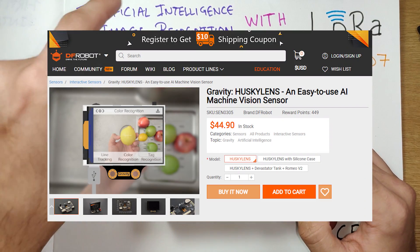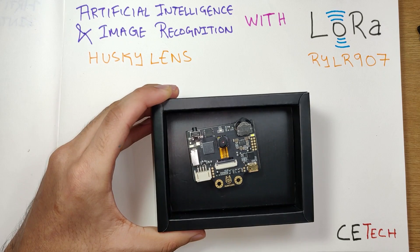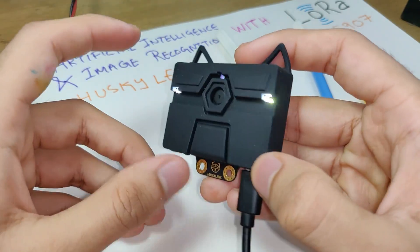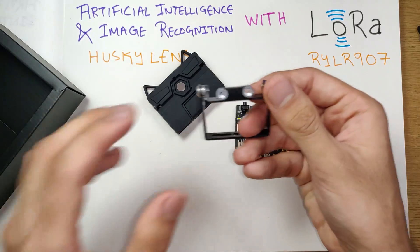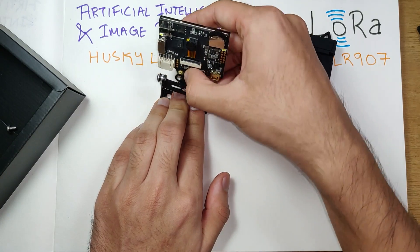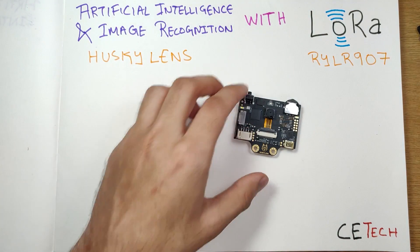The main heart of the project — the AI and image recognition part — is the Husky Lens from DFRobot. It comes in attractive packaging; sliding the box down there's the Husky Lens. It comes with accessories including a silicone case, which looks pretty classy when placed over it. There's also a mount for the Husky Lens where you can mount it like this and put it over a robot chassis, and it comes with some screws as well.